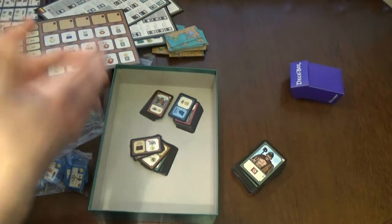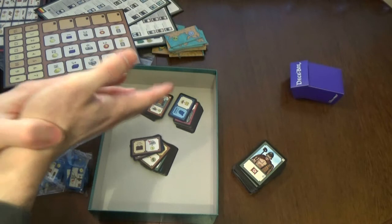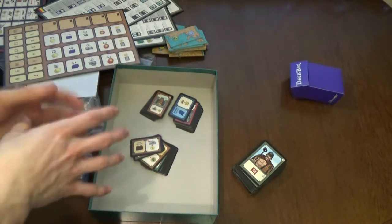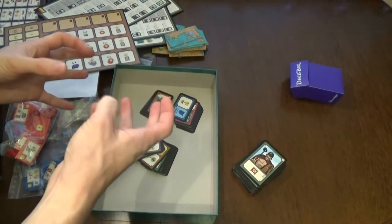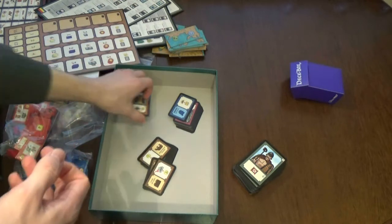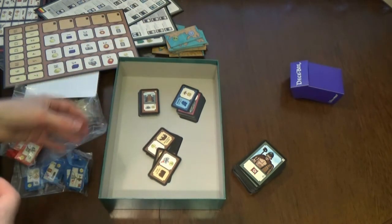We'll still try the game with the expansion before deciding, but it's probably going to leave our collection because it's just too hard to get on the table. I wished Stronghold Games would have changed all the artwork when they announced their edition - I was so excited about that possibility - but they didn't change anything, and that was a big disappointment. They could have made the artwork much better.